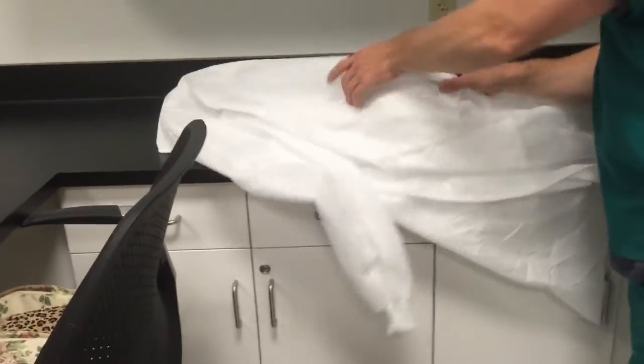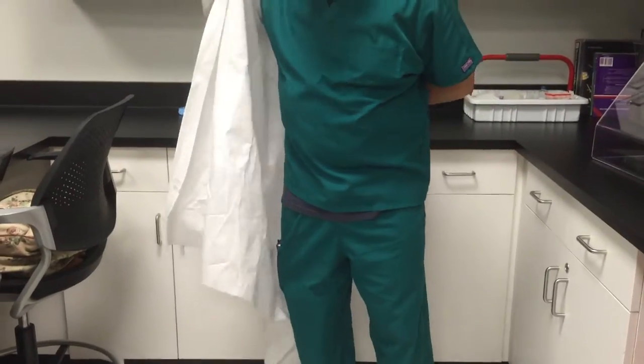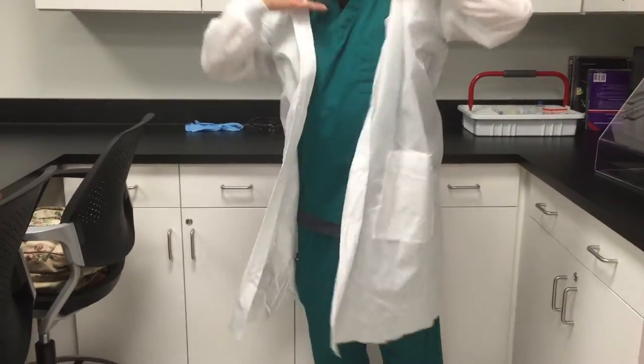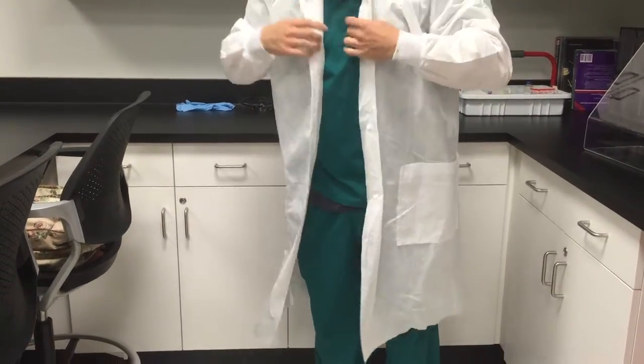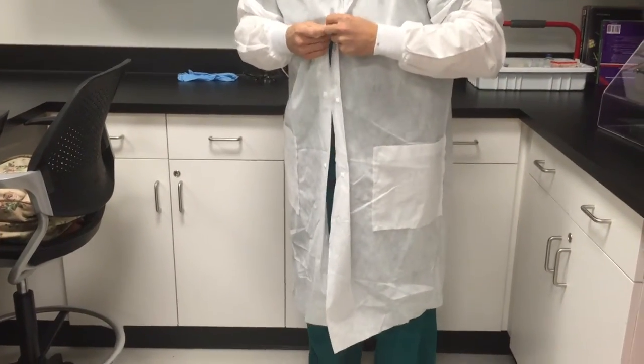The first step when you don your PPE is to put your coat on. Make sure it is secure, whether it has buttons or ties.